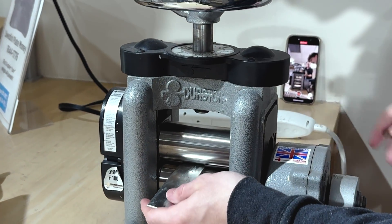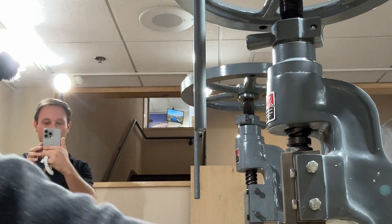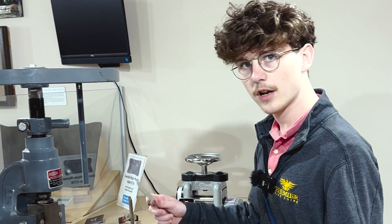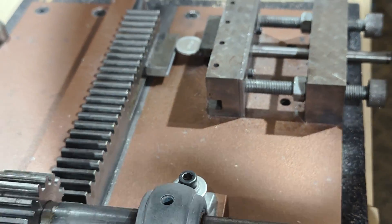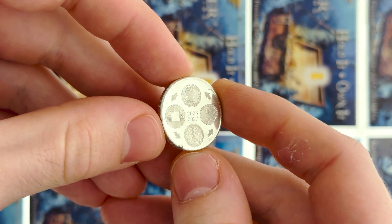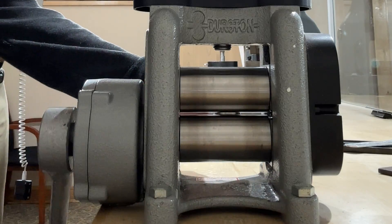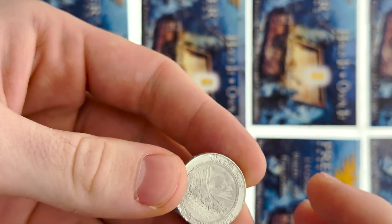There you have it — the coin minting process from start to finish, before they had steam and electricity for the coin presses. They were producing millions of coins all by hand for the first roughly 30 years of the U.S. Mint. I really do hope you enjoyed this video. If you did, make sure to leave a like and subscribe for more coin content. We're trying to get as many coin nerds in one spot as possible — hit that button to join the NumisNation. You can catch us live on eBay about every Tuesday around 3 PM EST, showcasing cool coins and giving out good deals.